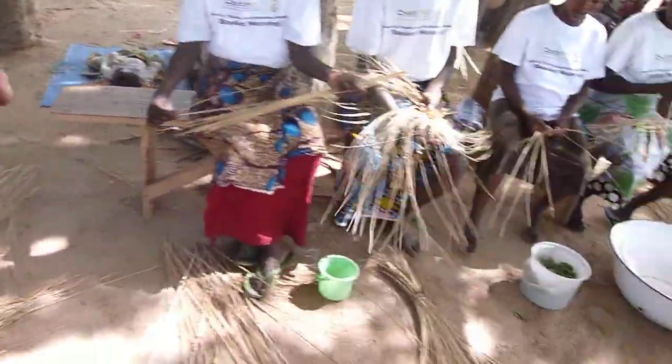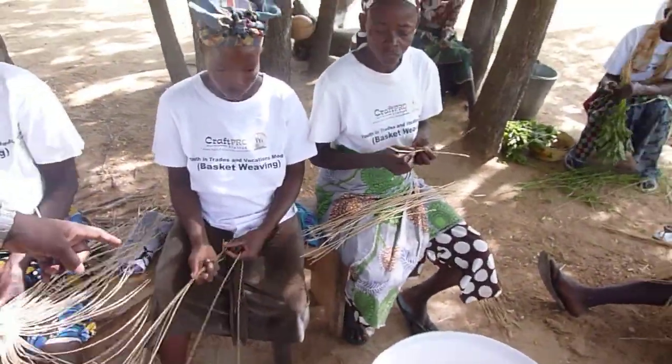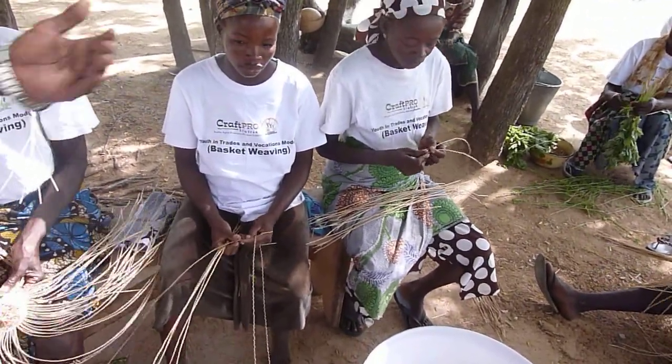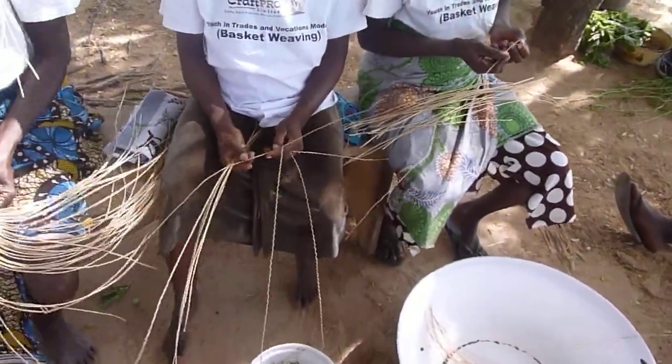Then, after the splitting, they go to the twisting. This is what she is now doing — untwisting and twisting. So she is twisting after the splitting; they will twist and then untwist. They twist it and then they untwist it.